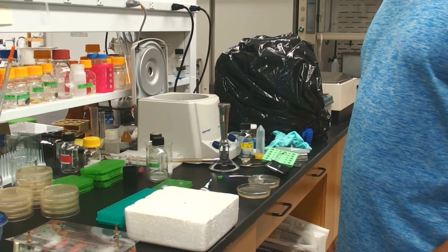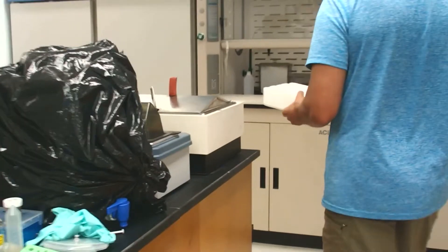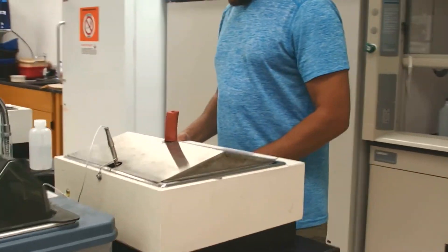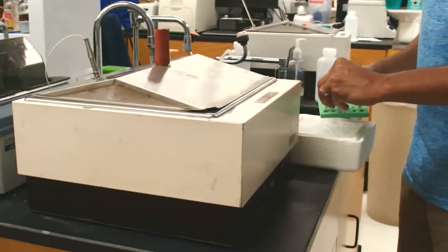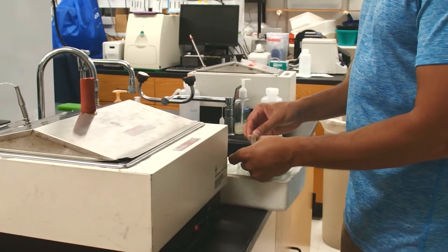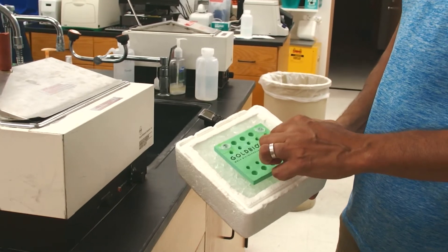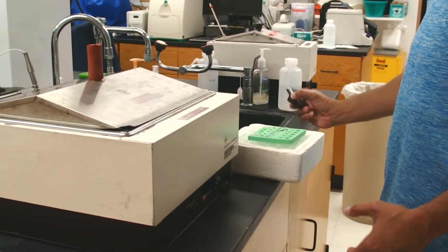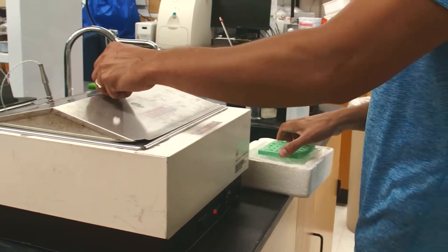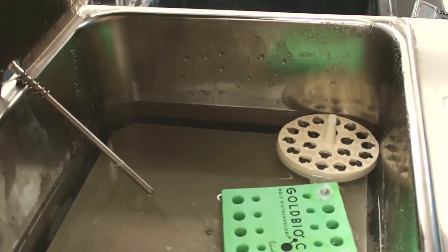You do not need to let them sit on ice for many minutes. To do the transformation, we're going to heat shock in a 42°C water bath for 45 seconds. I'm going to transfer the transformation tubes into a foam rack that will float — it's still on ice right now. My timer is set at 45 seconds, so I'm going to drop them into this water bath and start the timer.